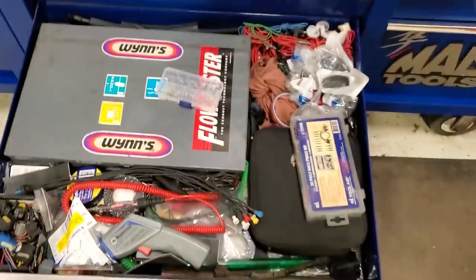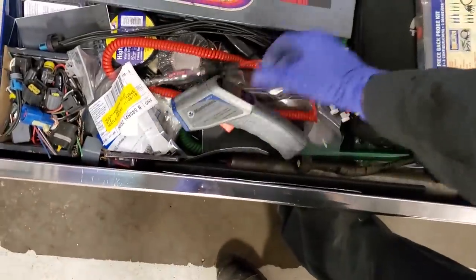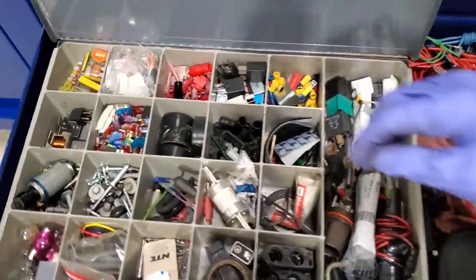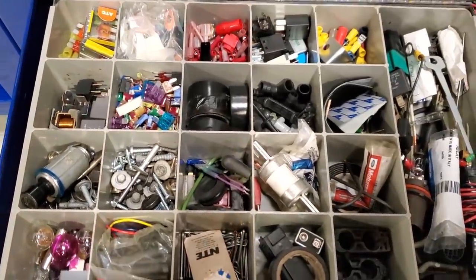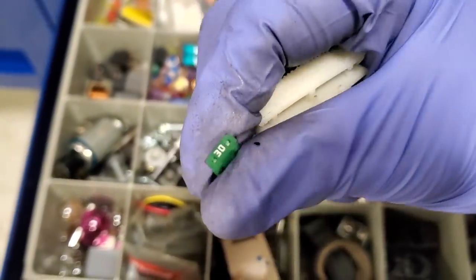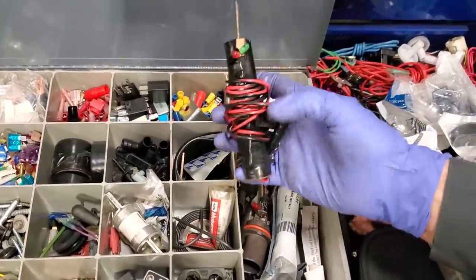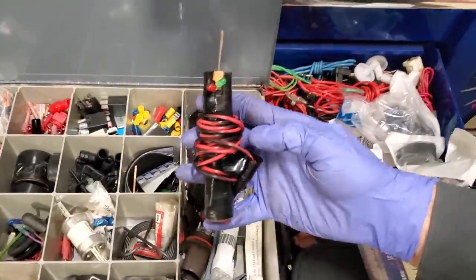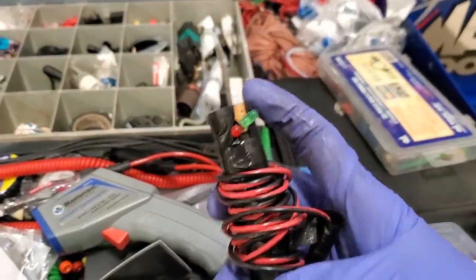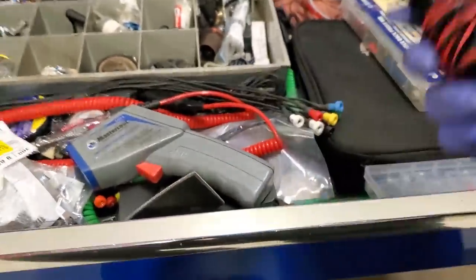Fifth drawer — messy electrical drawer, home base. Gotta have one of these. Some miscellaneous connectors — every BCM that I do, I take all the fuses out, so I got a good collection of old and new fuses, even the tiny new ones. Got my first test light that I made in auto class — I thought it was a relic to hold onto. We had to put diodes in it: one would let you know if it was ground, one if you had power. It's a piece of wood I drilled out — kind of cool to hang on to.